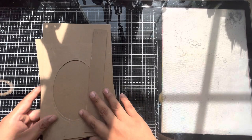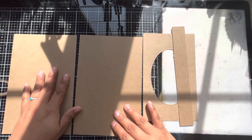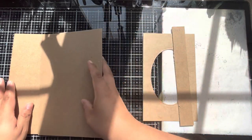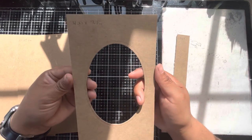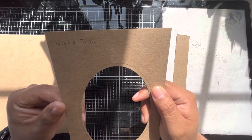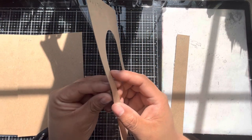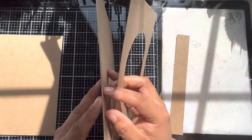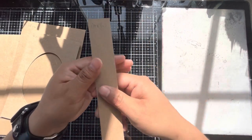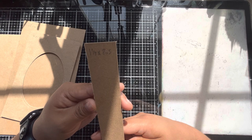To get started, I have already pre-cut some chipboard pieces to become the base of our journal. We have two cover pieces measuring at five and a half inches by eight and a half inches. Then this piece is going to be highlighting our main focal point — die cut at four and a quarter by seven and a half inches with an oval die cut from the center. This thinner chipboard is about one and a half millimeters. I also have a thick piece for the spine, measuring one and one eighth by eight and a half inches.